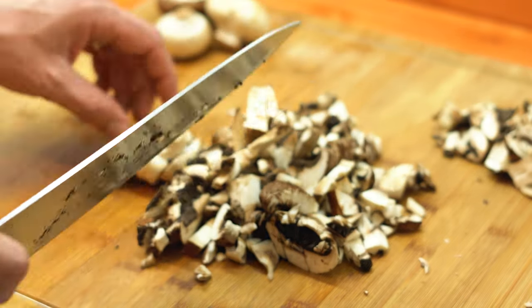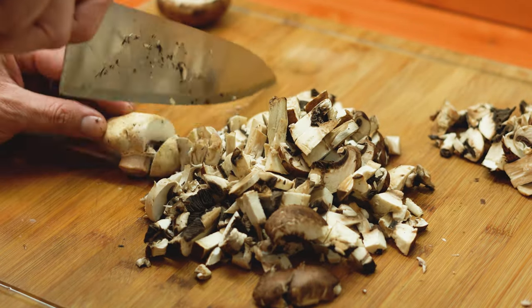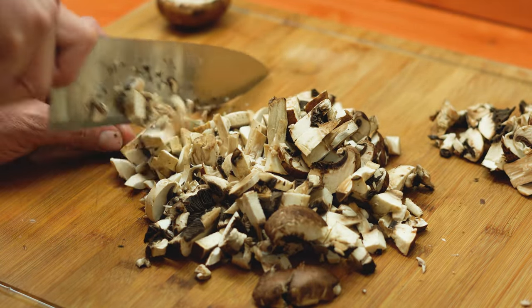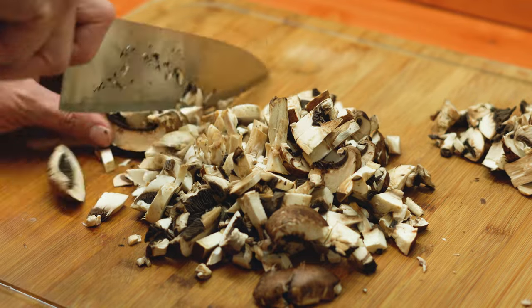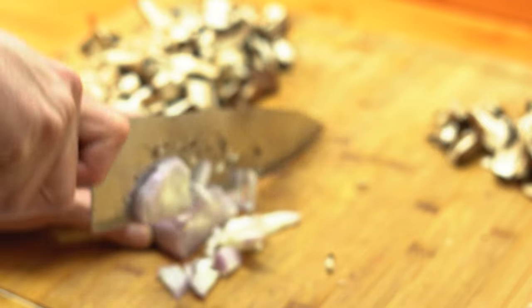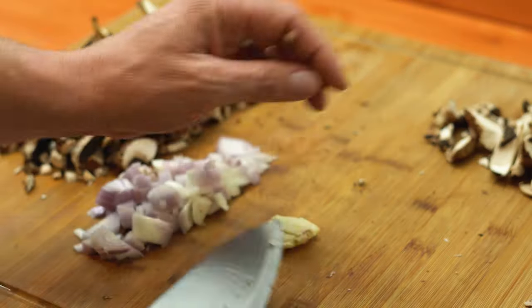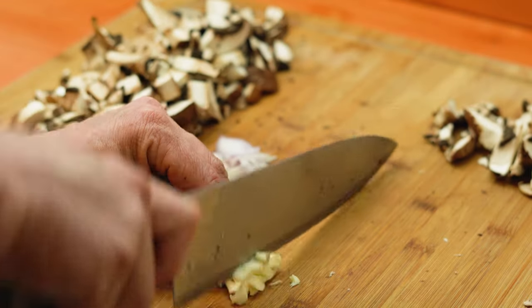While they're steeping, we're going to go ahead and roughly chop up one pound of mushrooms. You can use whatever you like — this is a combination of creminis and buttons. While we've got the knife out, we're going to small dice up a whole medium shallot and two garlic cloves.